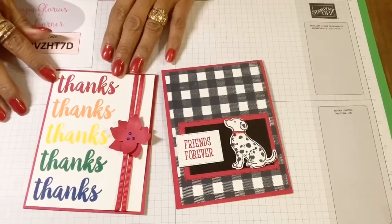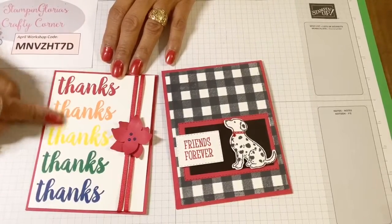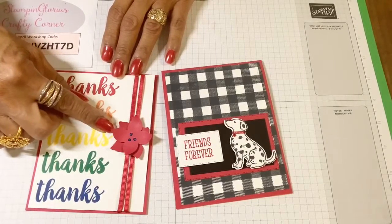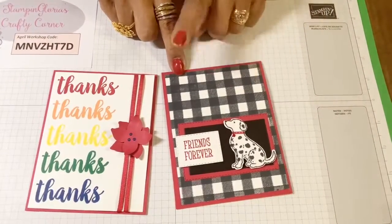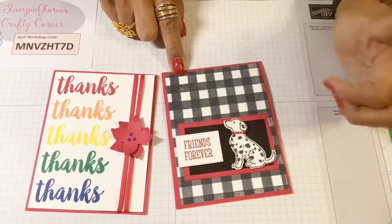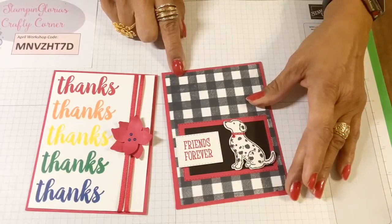Today's featured cards: one is using all five of the in-colors that are retiring. I'm going to be using a punch today like I did last week. The second card, I'm also going to be using the Stamparatus, but for a different technique. We'll be using Happy Tales on this card. It's a real cute little card you can make and send off to your friends to let them know that you're thinking about them.